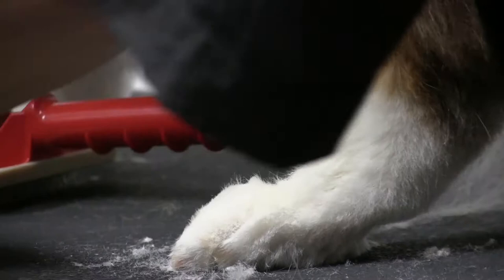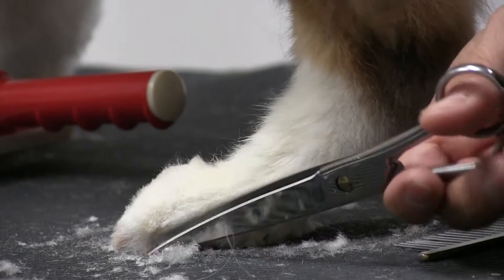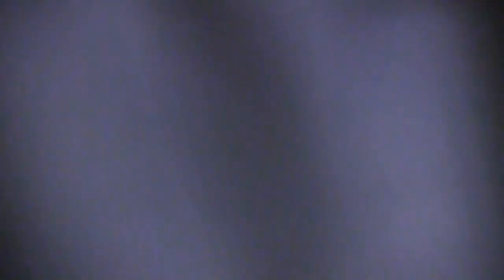Keep brushing up until you get all the hair from between the toes, then comb down and try to blend it as best you can. This same concept applies to a Shetland Sheepdog, retriever, Springer Spaniel, or any dog with feathering — the technique is pretty universal.